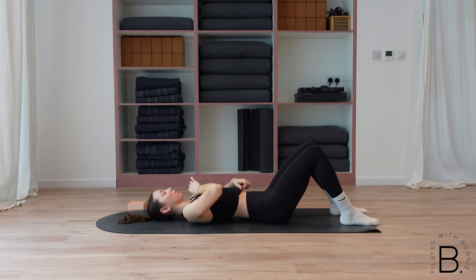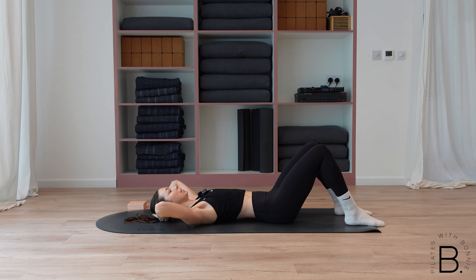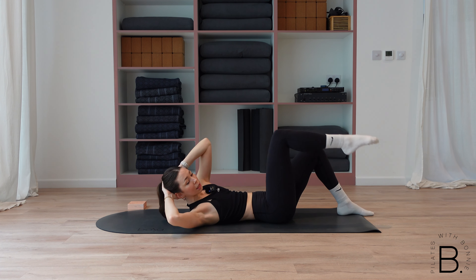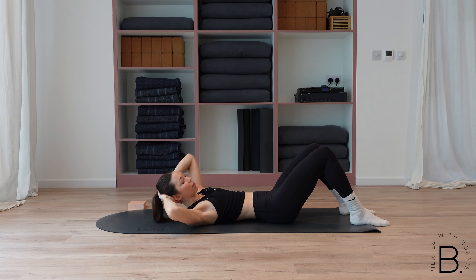Hands behind your head, elbows nice and wide, feet a hip distance apart. On your exhale, lift up into your ab curl and then lower down. Then we're going to add an oblique twist with a knee pull — so you twist and then lower back down. One to the center and then one to the opposite side, knee to elbow. Really focusing in on using your abs and your core to lift you up, not just using your head and your neck. If that feels too strong with that knee lift, you can take out the knee lift and just do the oblique twist — that's totally fine.